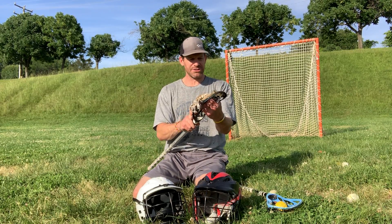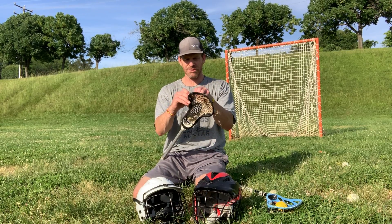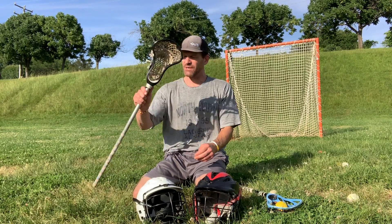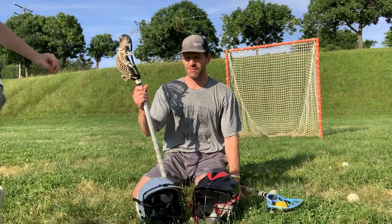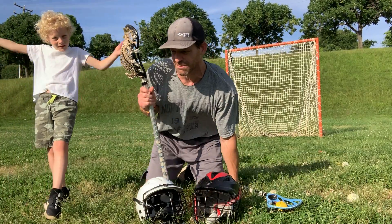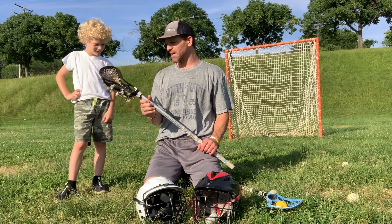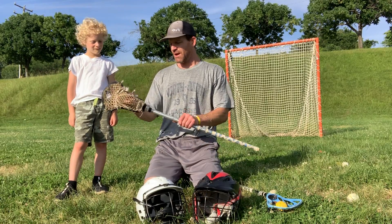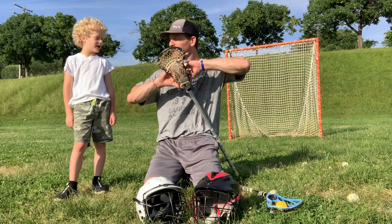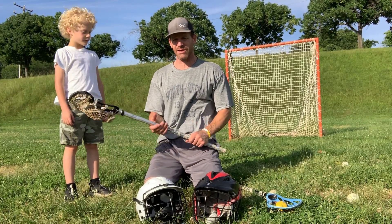Just check your knots and really pay attention to throwing strings and tightening those down — it does make a difference. And everybody should have a backup stick. It doesn't have to be great, but it's something you can bring to practice and to a game. If somebody checks the stick or you make contact and the head breaks — especially in the spring when it's cold out — you can grab your backup stick and you're not out of business or having to borrow somebody else's.